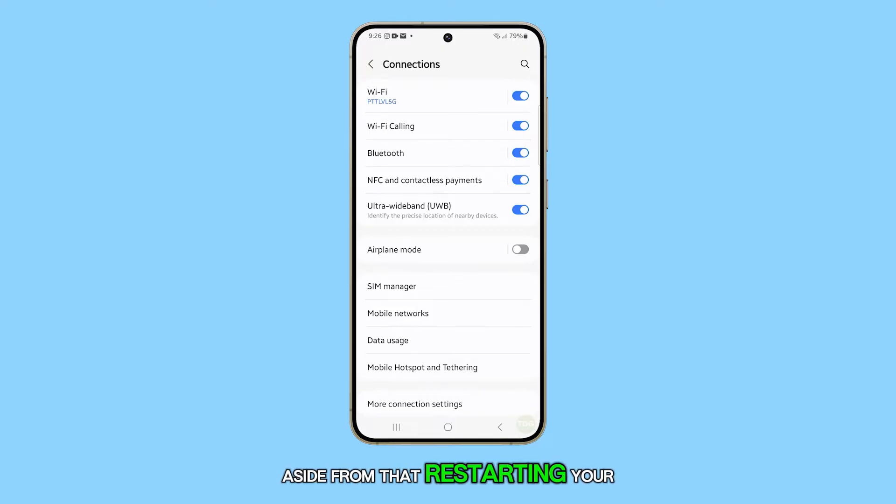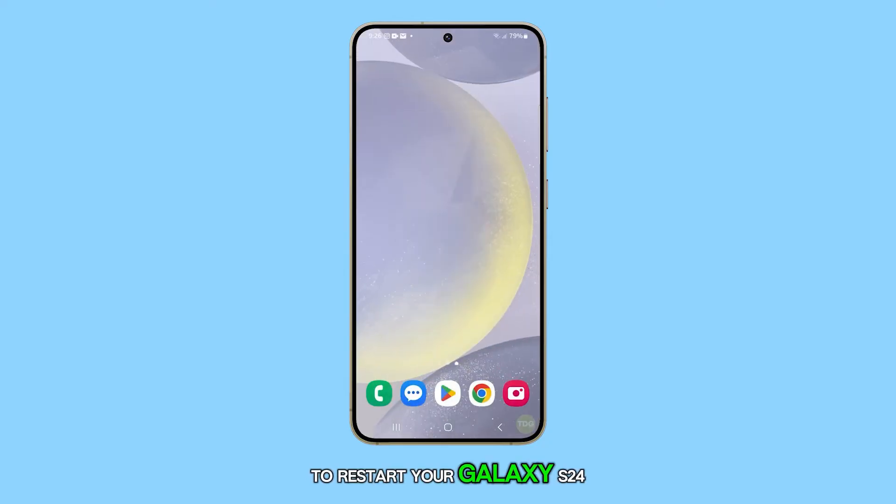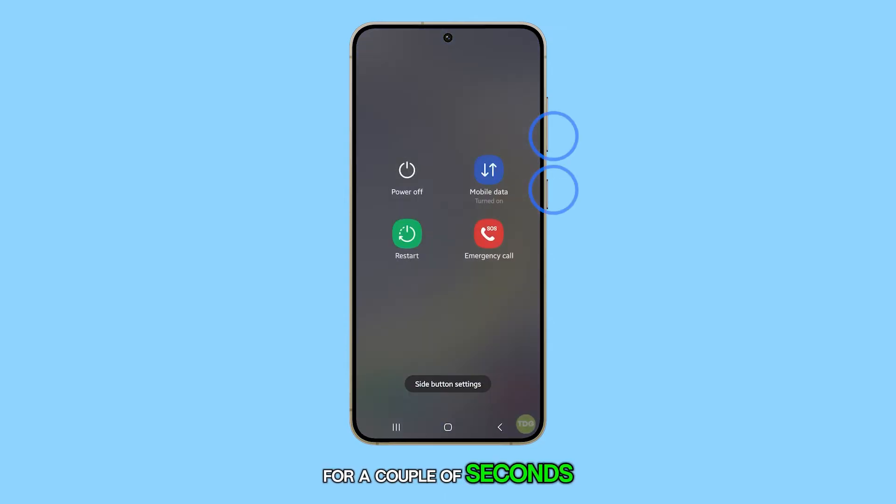Aside from that, restarting your phone can often fix minor software glitches that may be causing Wi-Fi calling to not work properly. To restart your Galaxy S24, press and hold the power button and the volume down button for a couple of seconds, then tap Restart and confirm.